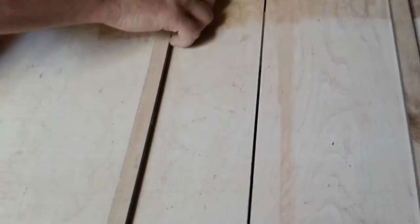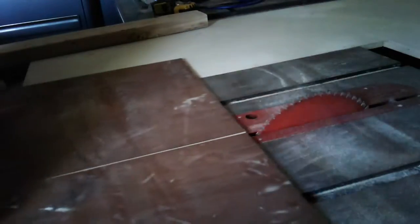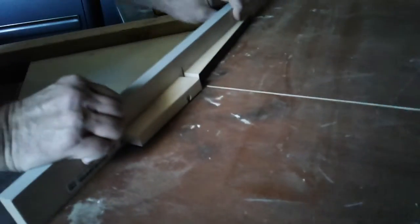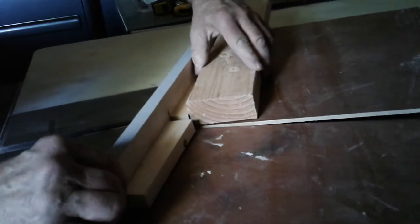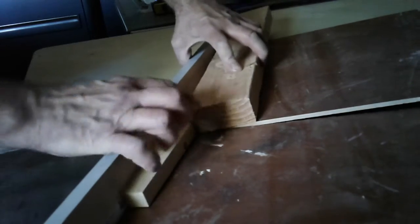Put a fence on it, nail it down to a fence. Then I have these pieces in here that hold my 2x4 on about a 5 degree angle. And here is my stop.